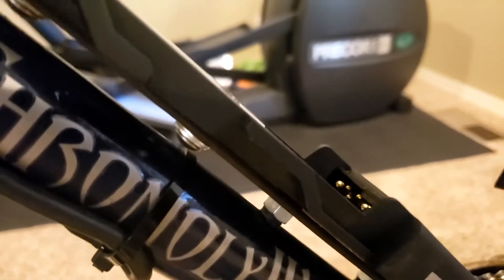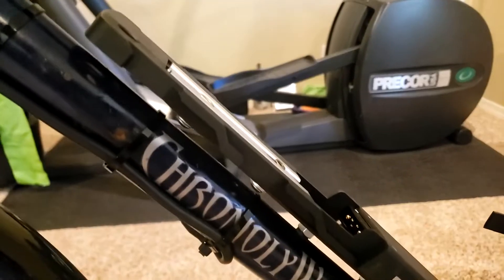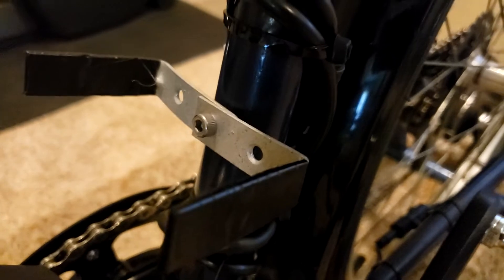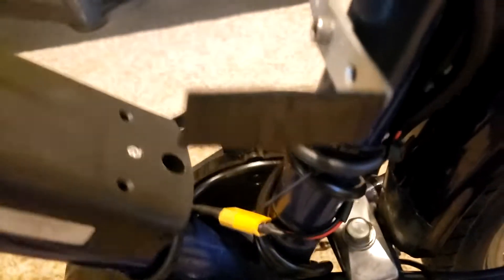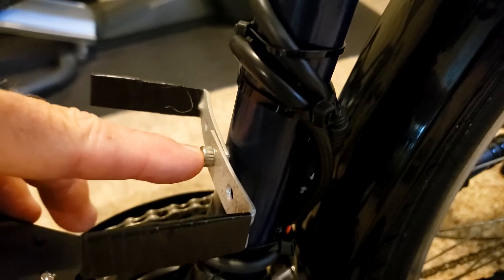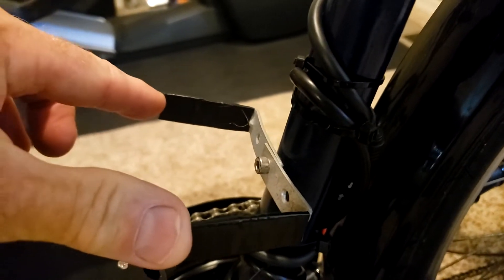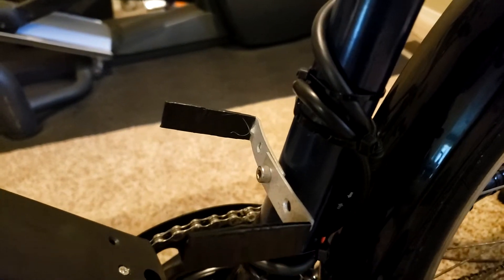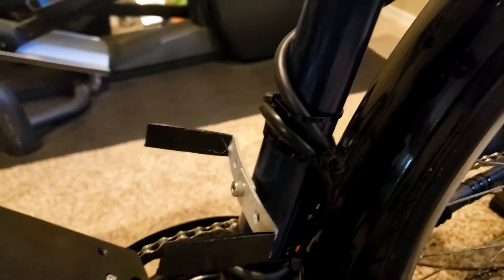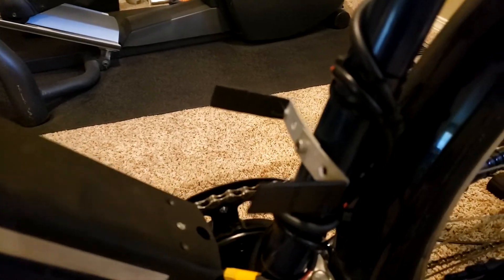One problem was that holding the slide bracket out from the down tube caused the battery to wobble from side to side, which wasn't good. So I got a couple of L-brackets — two-inch corner braces. I used the water bottle cage screw on the down tube to attach them, bent them out slightly to fit, and covered them with electrical tape so they wouldn't scratch the battery. Now the battery slides right down between them and is held in a solid position with no wobble. That worked out really well.